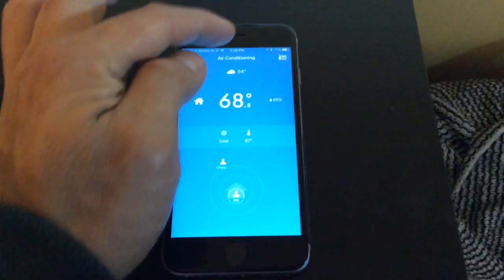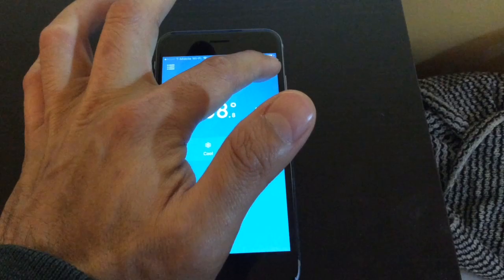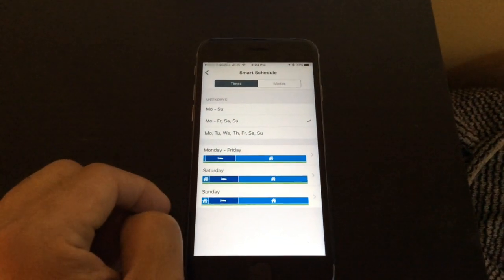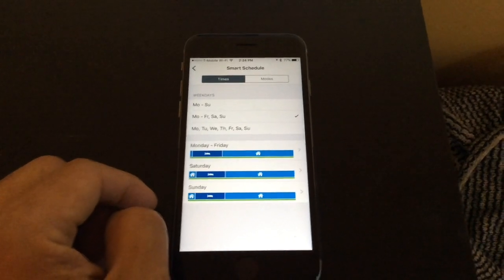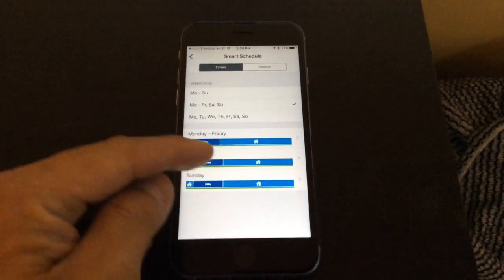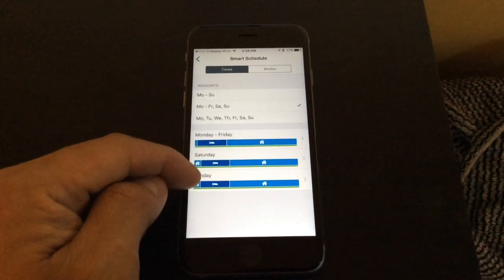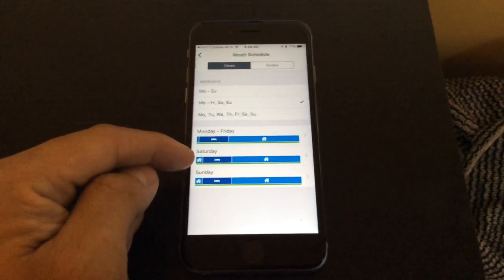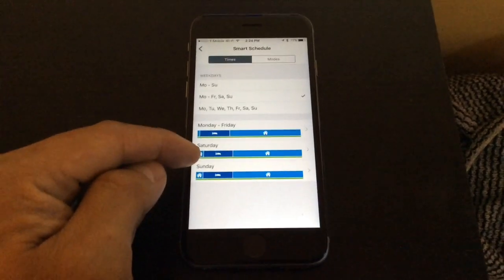Another good feature is that it's also intelligent by time. If I click this, we can have different settings for weekdays versus weekends — work schedules versus weekend schedules. You can change the timing of when you want your heater on and at what setting according to your bedtime or daytime hours, which is very helpful.